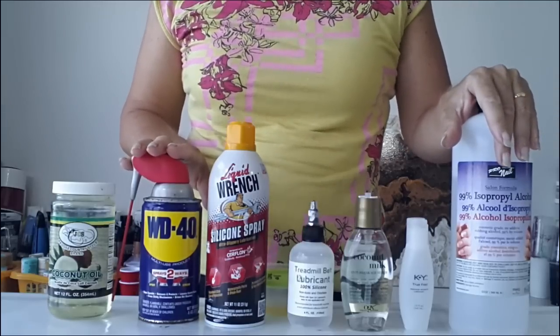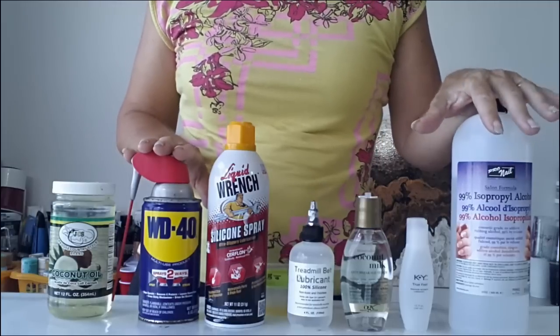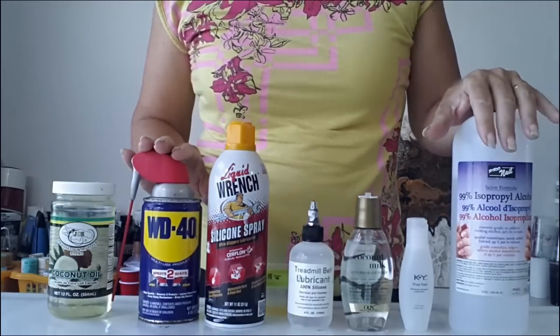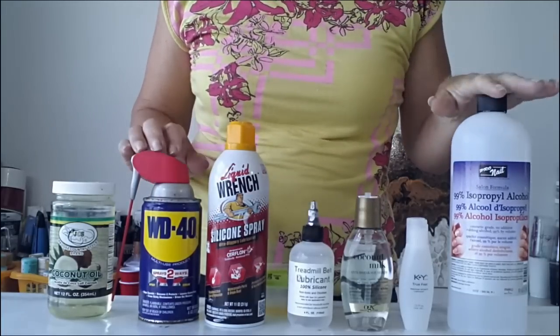Hello painters and welcome back. It's Debbie from acrylicpouring.com back today for another quick episode of acrylic pouring snippets. In this one we'll have a look at products that you might want to use in your paint in order to create cells.